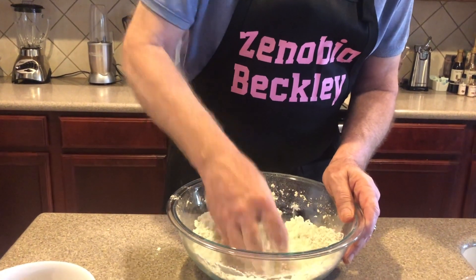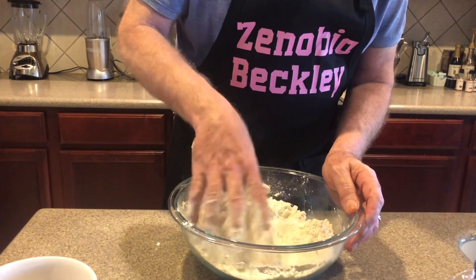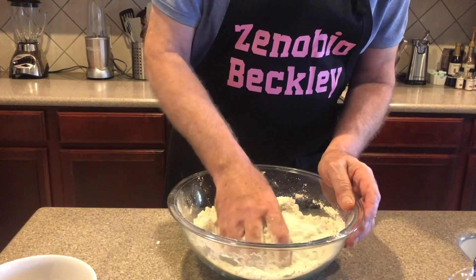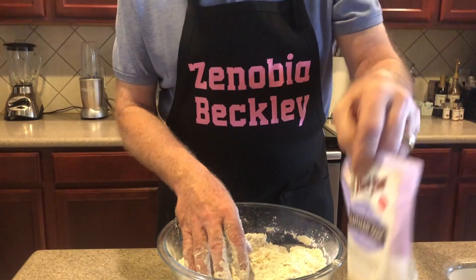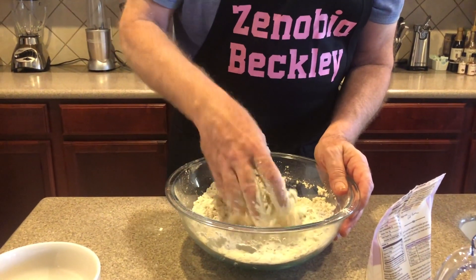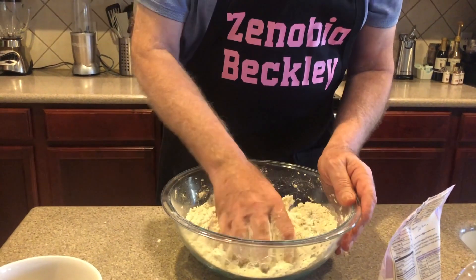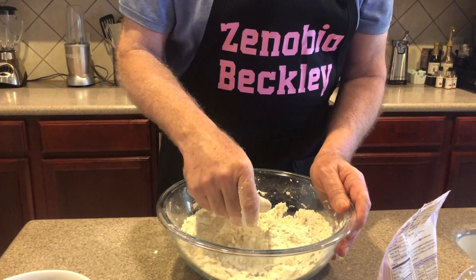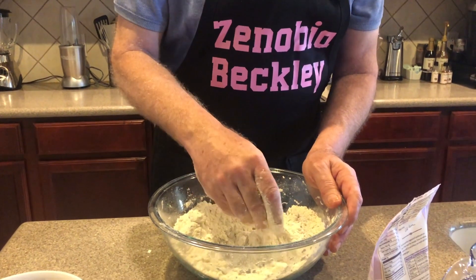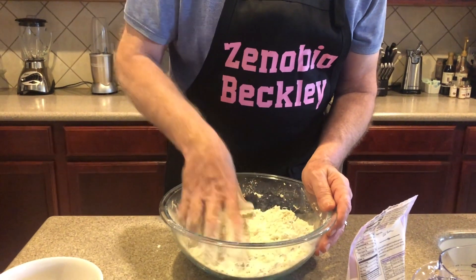We're almost there, but there's one more thing to add before I put the liquids in — the xanthan gum. If I don't put that in this type of bread, it will not stick together and you'll have a really hard time — you'd end up having to put a lot more flour. The xanthan gum makes it stick together and also gives it a nice crunch. That's the big thing: you have to get it to stick together.